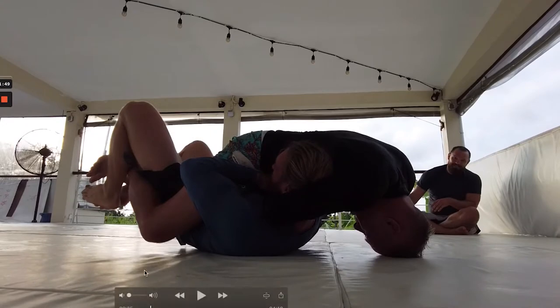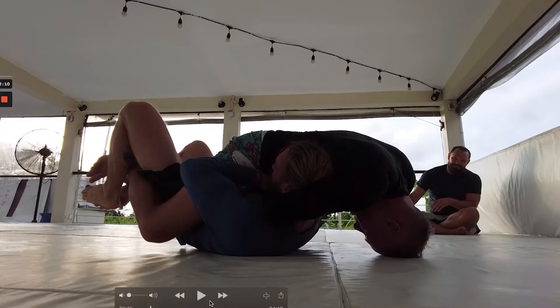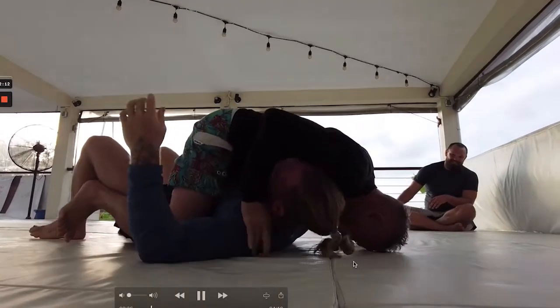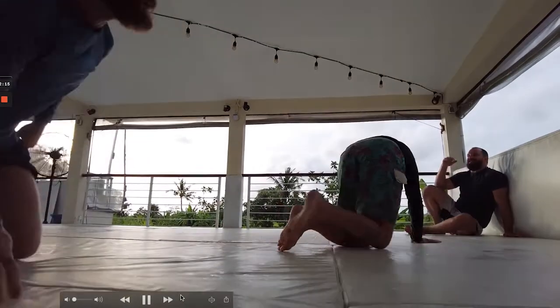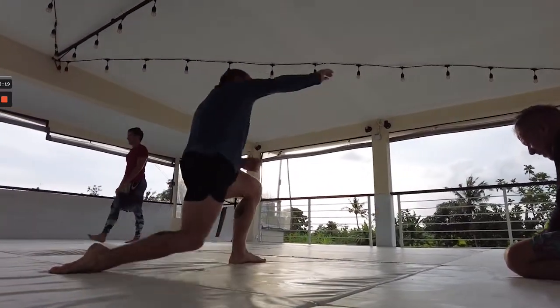Nice guillotine finish. Something I always preach with my guys is making sure you're pulling the head in towards your lat — this is going to help cut the circulation off. I'd like to see Dagan get his shoulder a little bit deeper. You see this gap underneath Ash's neck; we want to eat that space up with our shoulder. If he could get a little bit lower and get that shoulder more behind, that would help him finish the choke more efficiently. But he still managed to get a nice tap. These guys have some nice scrambles in this one, so we'll take time to break it down as we go.